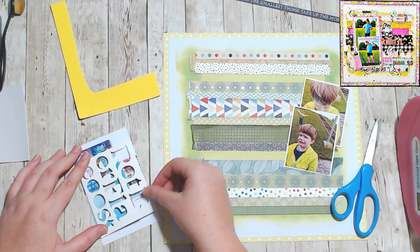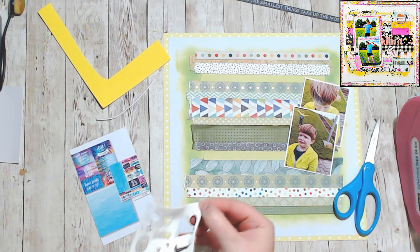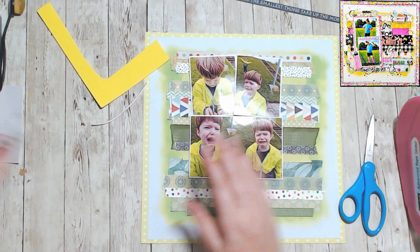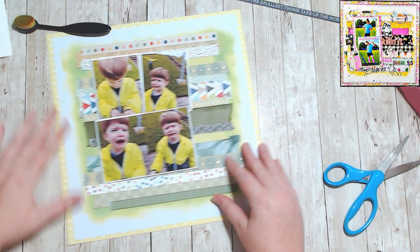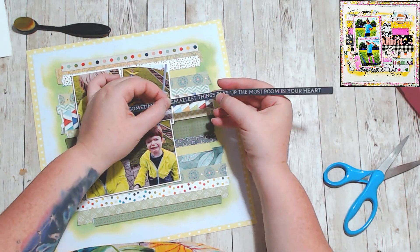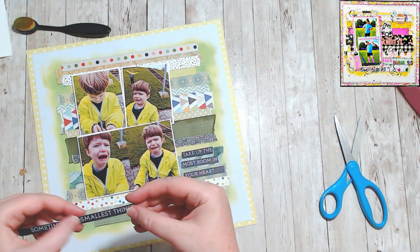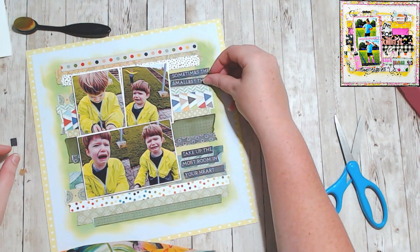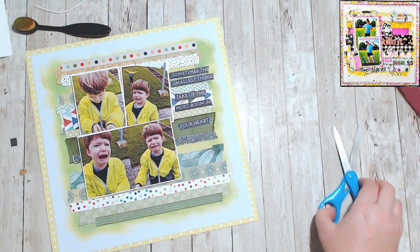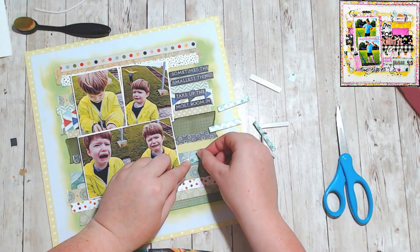Miranda has two photos and of course I always do more, so I have four photos. I had this branding strip that had this beautiful saying on it: 'sometimes the smallest things take up the most room in your heart.' And I thought that was totally apt when dealing with this very upsetting situation of a broken stick. He used to call them his monster sticks, so it was like one of his toys breaking, and yes, he was extremely heartbroken about it.